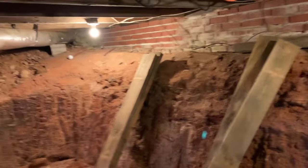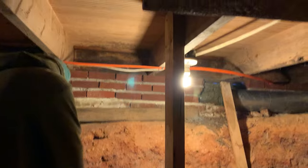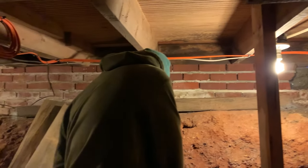Got all my canned food moved from this back wall. We're gonna start hanging boards.